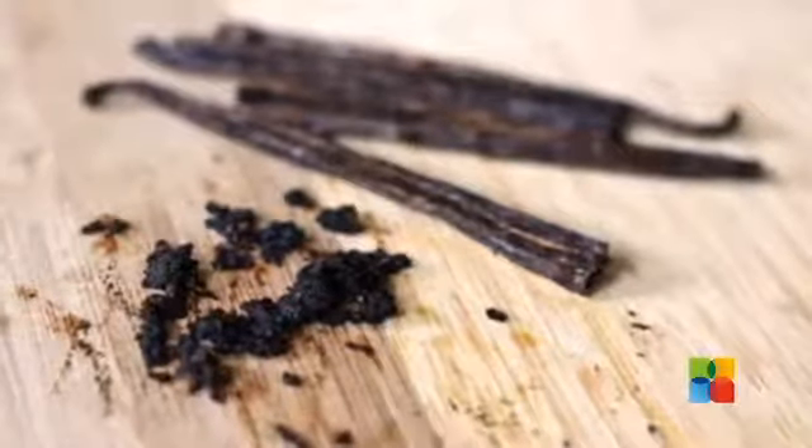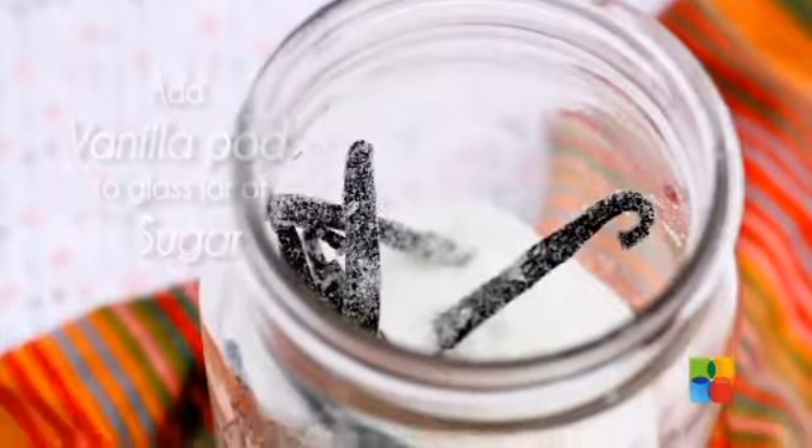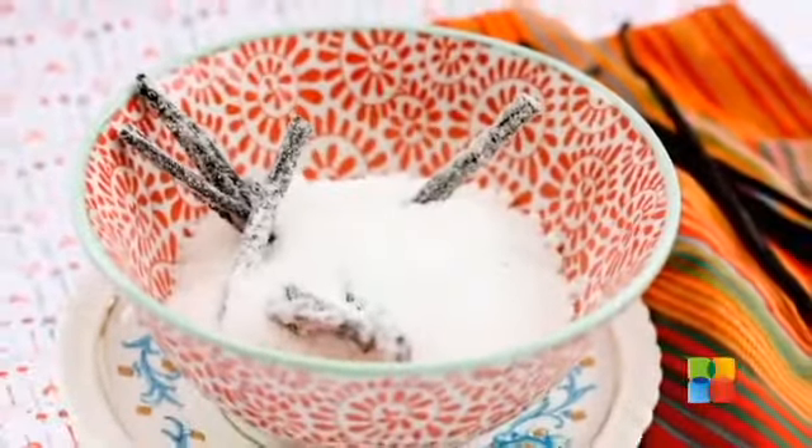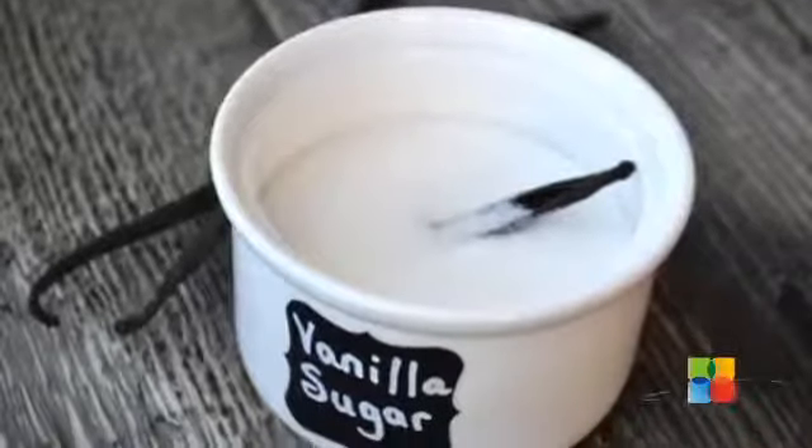Instead of wasting the empty pod halves, you can put them in a jar of sugar to make a vanilla-scented sweetener for coffee and tea. So try to make the most of these costly beans.